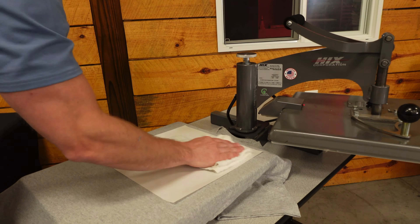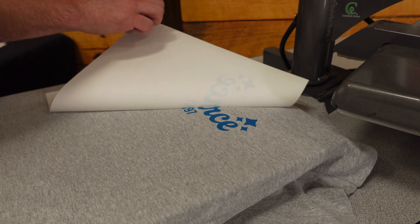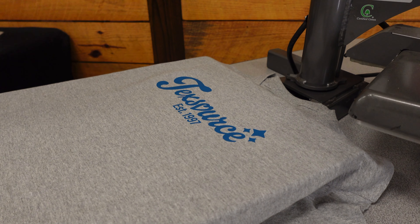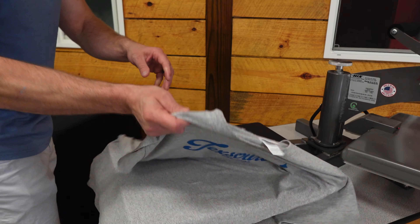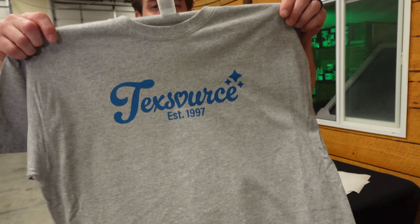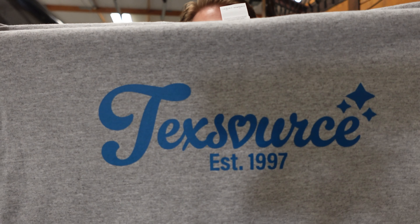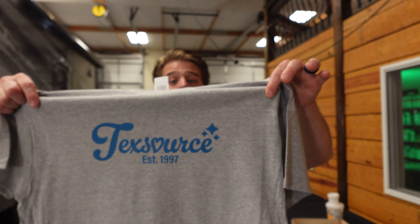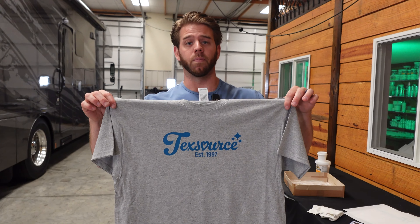With my hot transfer, I always take a rag and kind of mat it down a little bit, and then you hot peel. From a reversed image to a perfect image — nice coverage on a t-shirt, simple. You took a 15-cent transfer page and put it onto a five dollar garment.